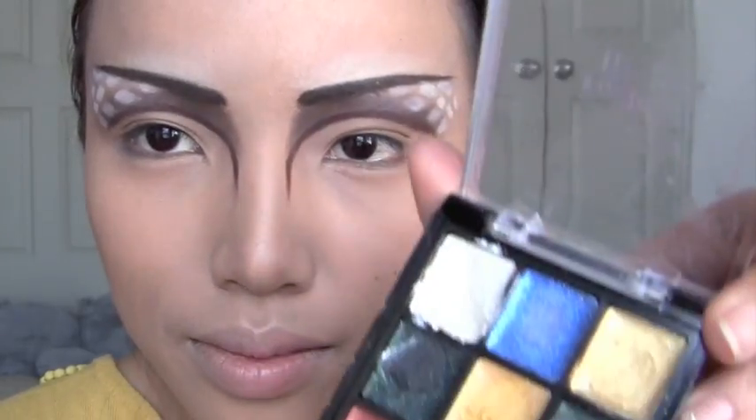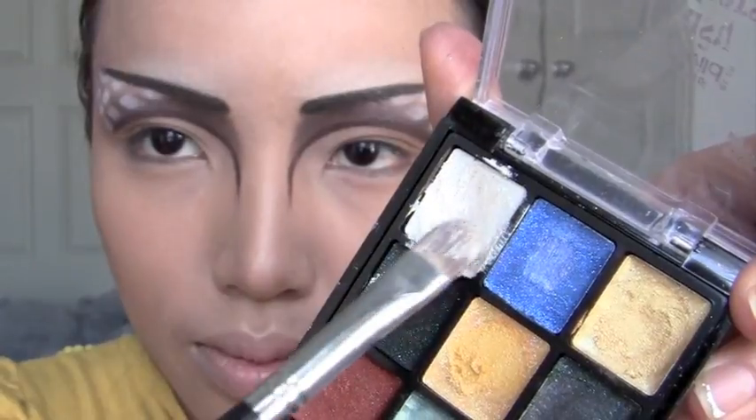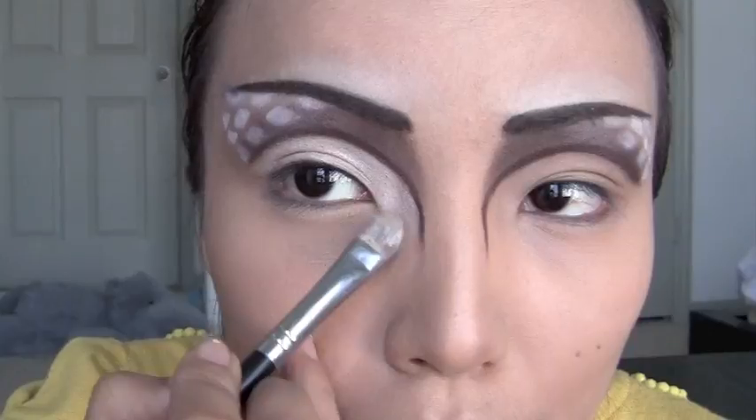Moving on to the next eyeshadow. This one is a cream white eyeshadow from Wet n Wild — use your flat brush and apply that inside the dome area.